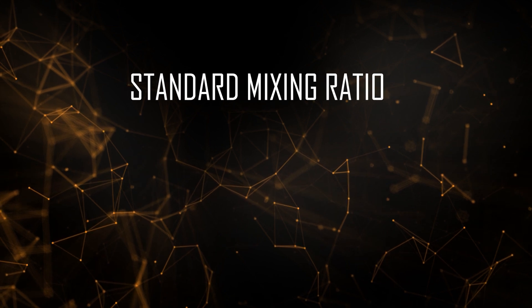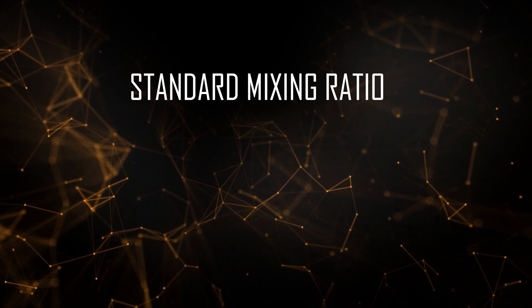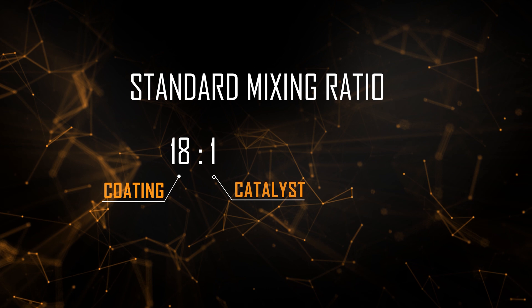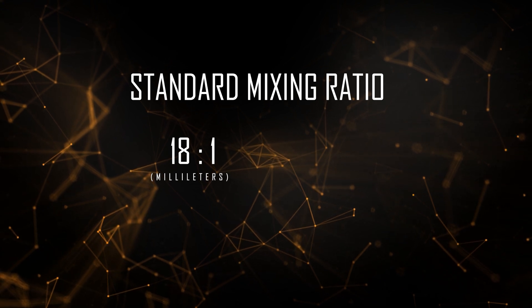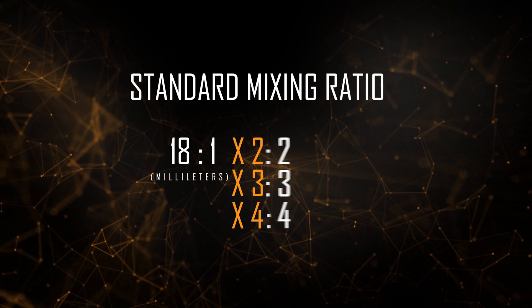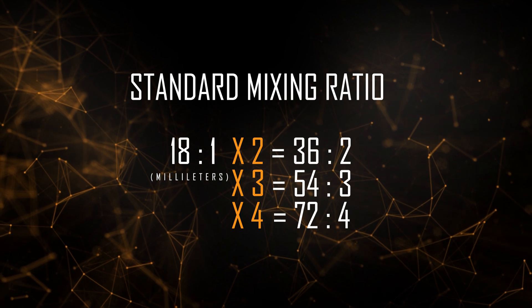This method requires you to multiply the ratio of Cerakote to Catalyst. For example, our standard mixing ratio is 18 to 1 coating to Catalyst — that's 18 milliliters of Cerakote to 1 milliliter of Catalyst. You must multiply these ratios to get your desired amount of coating, and you can't just pour your desired amount of coating into the glass graduated cylinder like you can when you mix by weight. I'll demonstrate this soon.